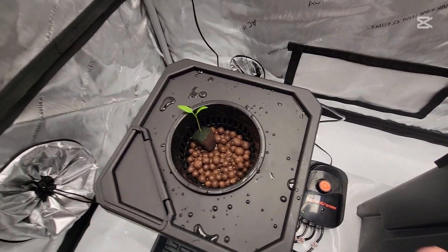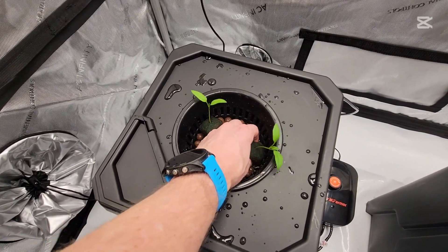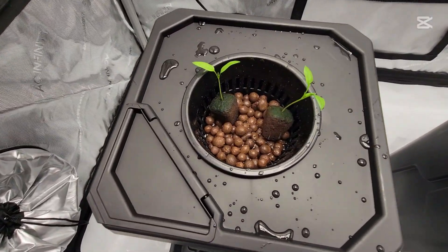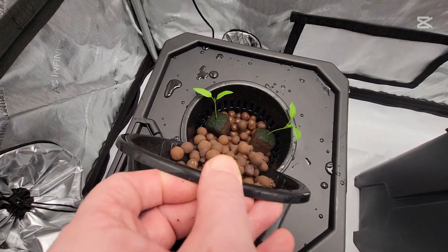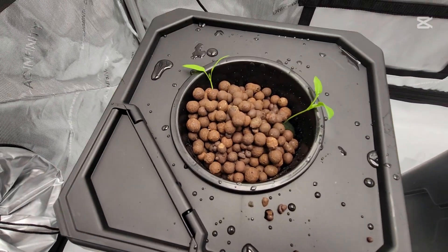I'm just trying to get the roots so they are a little bit wet here on top of the clay pellets. After I get them in about how I want them, let's just get a tiny bit of moisture and finish filling both buckets. I did both buckets exactly the same.